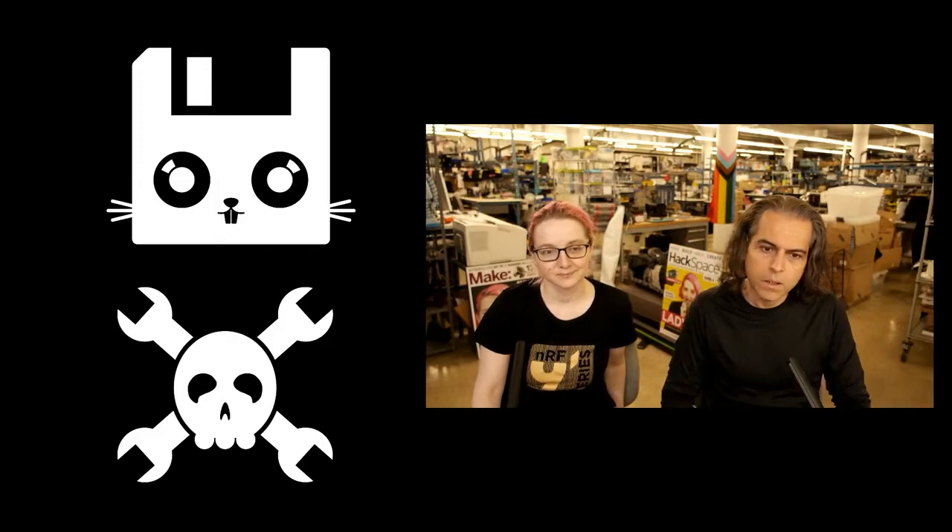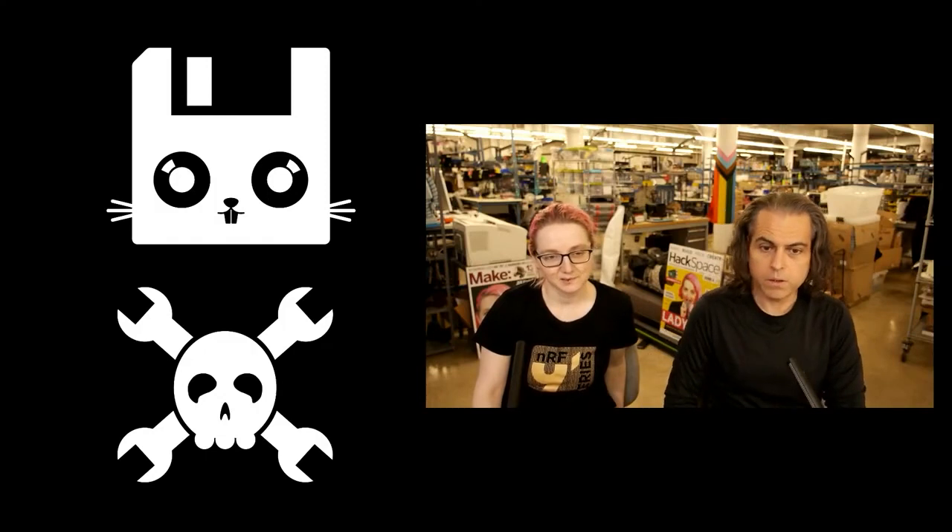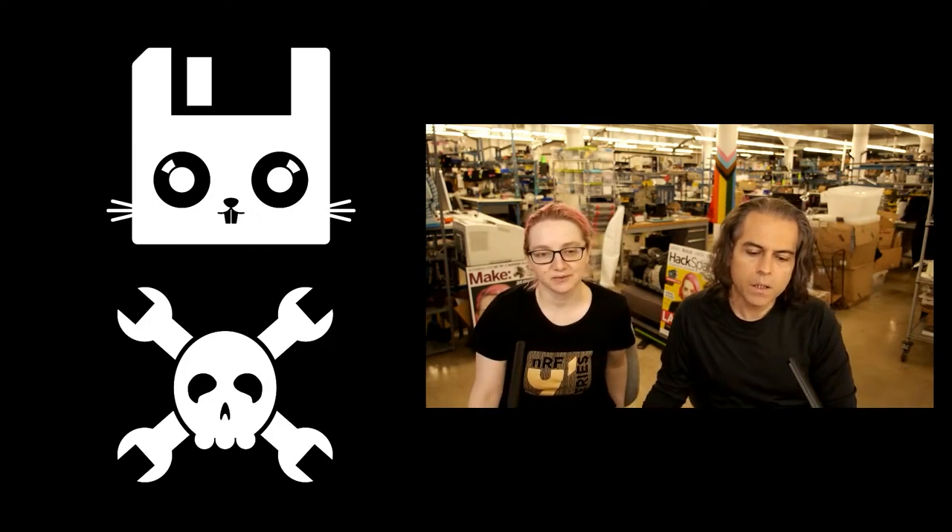Bruce, our designer, worked with me on this and it turned out good. It definitely looks like the bunny and the skull are best friends — they're friends, like they hang out and make coffee together.